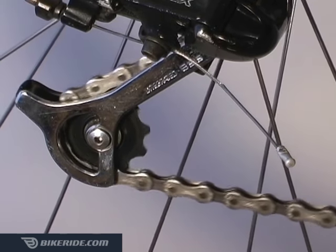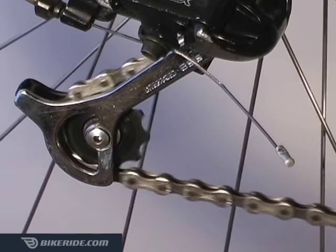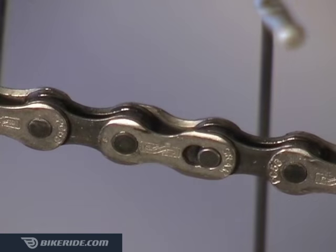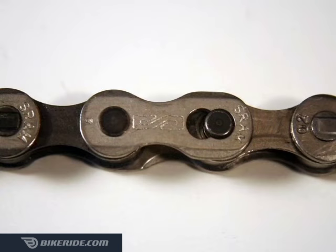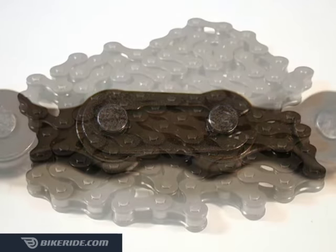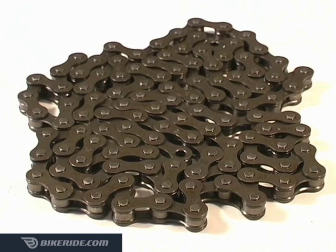Do this by turning your pedals backwards and carefully watching every chain link as it goes by. A quick release link will stand out as they look different from all the others. If you find one, you can refer to next week's tutorial for removal and installation instructions. If you can't find a quick release link, then your chain probably doesn't have one.